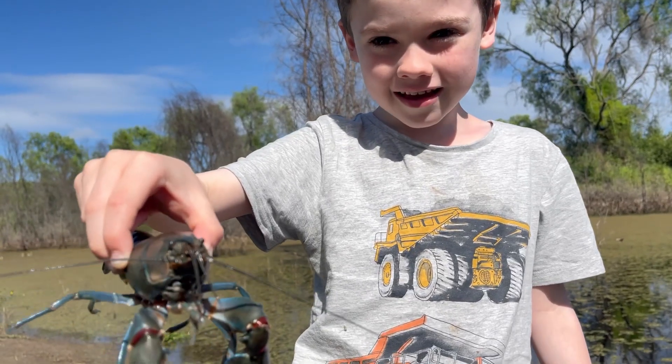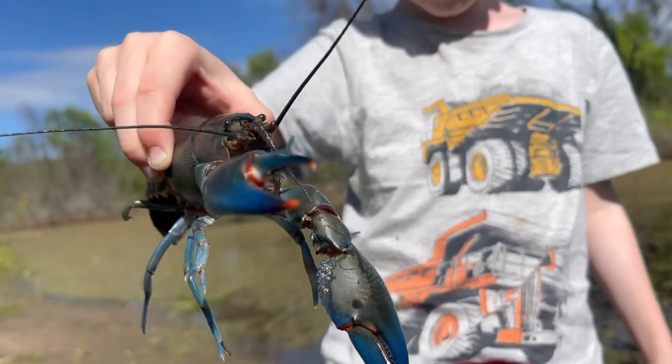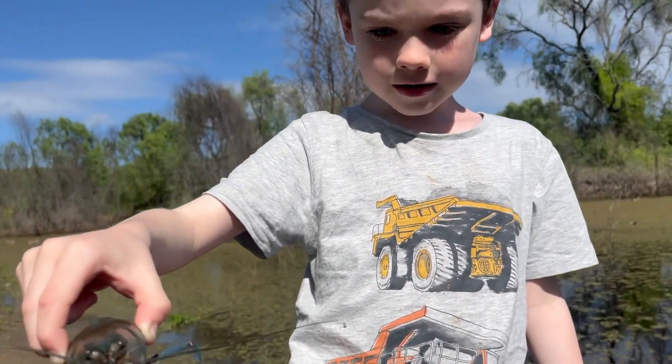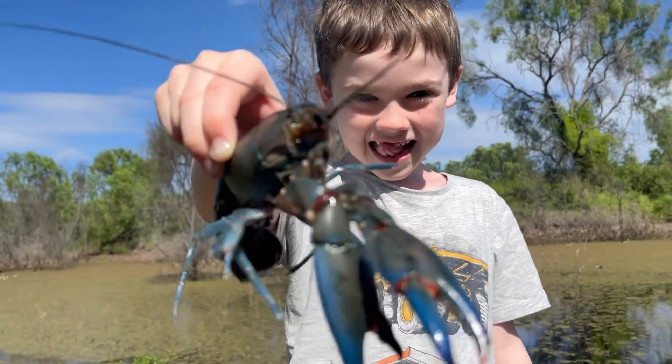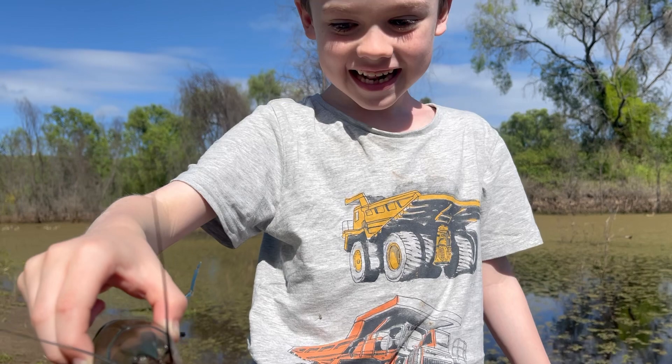This is a blue yabby and we're putting it back in our bed. Wow, look at him, mate. That's a big one, isn't it? It's huge. Hold him up for the camera. Look at the size of him. Hey, careful, you bite daddy. He's got big claws, hasn't he?